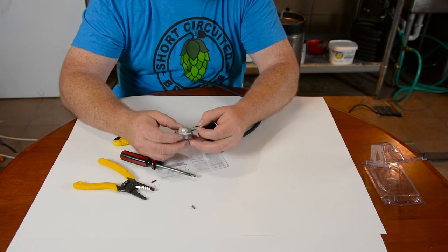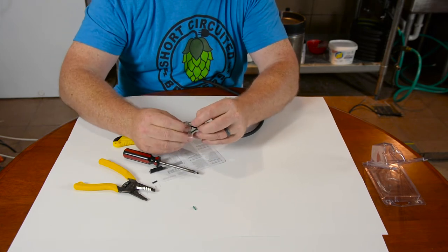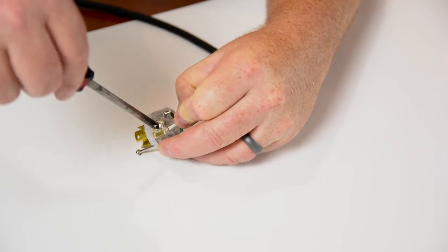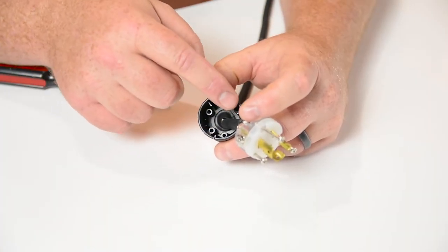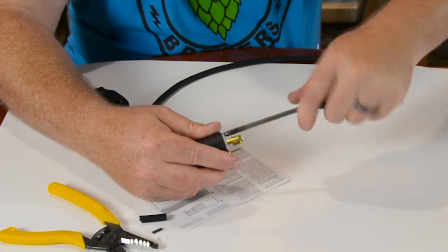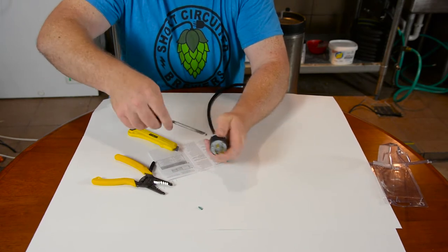Now your black wire is going to go underneath the gold lug. Put that in there and leave the insulation just at the very edge of the opening. Tighten that down. Take your white one — it goes in the silver screw. Same thing: just leave your insulation just barely sticking out a little bit. Tighten that down nice and tight. These have a locator pin on them, so you'll have to figure out where that's at. Put all your screws in — they have a real coarse thread so they won't take very long to tighten down. Then come back and tighten the locking collar for the actual cord itself, and you have that end done.